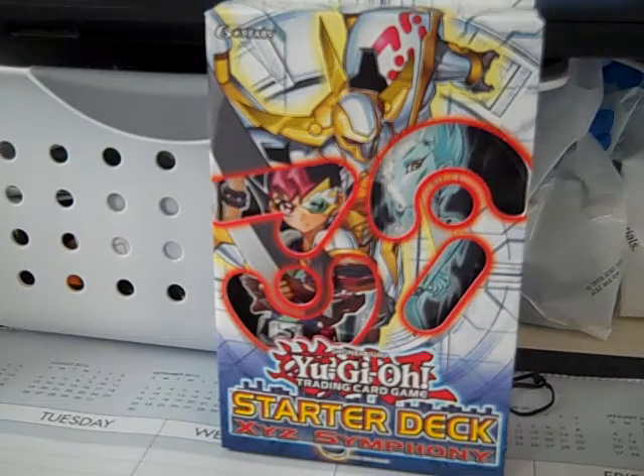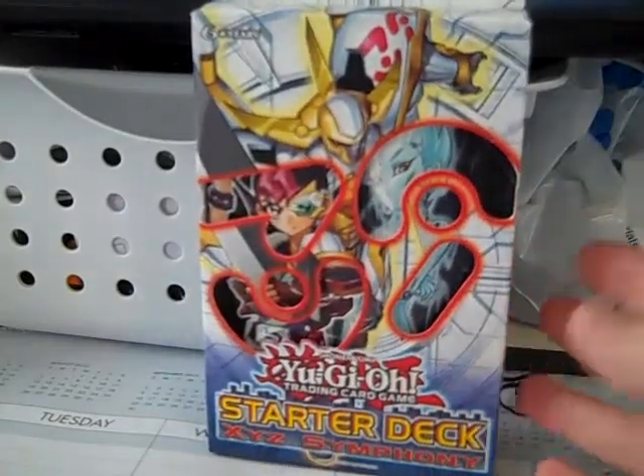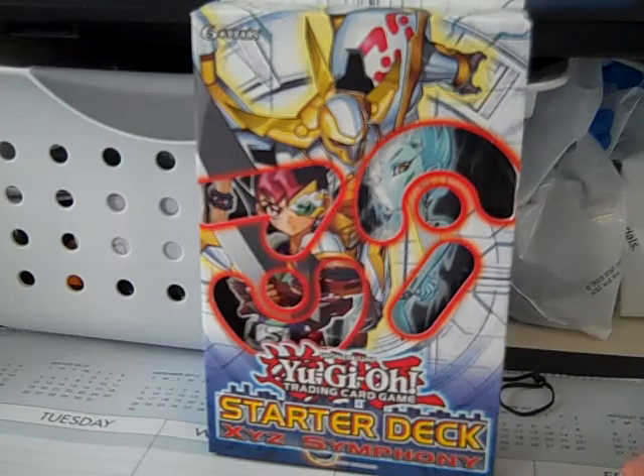Hi everyone, Spider-Man 1991 here, and I am going to be doing an unboxing of the Yu-Gi-Oh Starter Deck XYZ Symphony. I mainly got this deck because I am curious about the new XYZ monsters that are out right now, and I just figured I'd give it a shot.